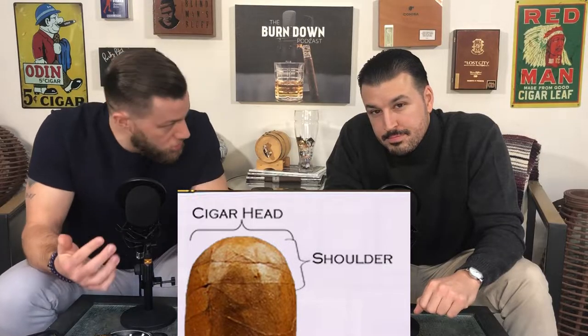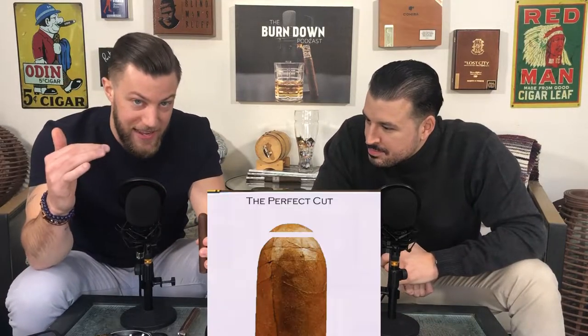Now, when you're looking at the head, you want to look for a line that kind of goes around the cigar — that's what's called the shoulder. That's where they take the cap and they finish the cigar. You want to cut above that. If you cut below that, your cigar could unravel. You want to cut above that so that it doesn't unravel. So now, Eric, let's go into the first cut.